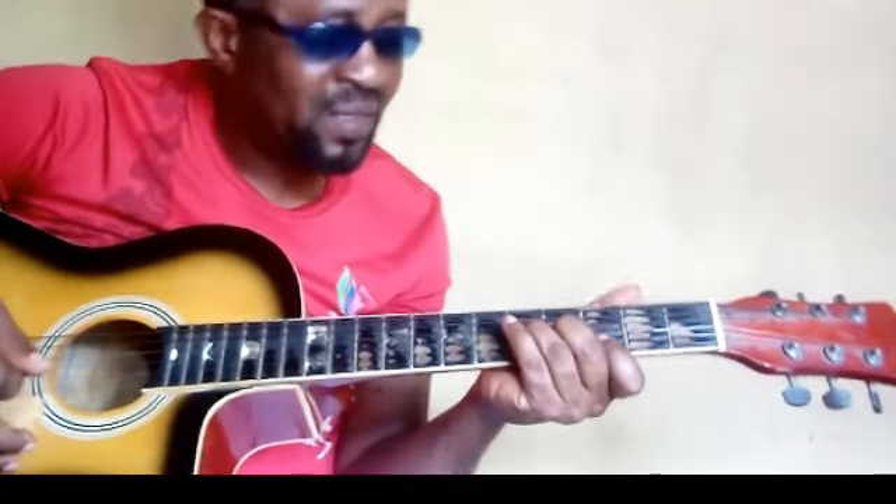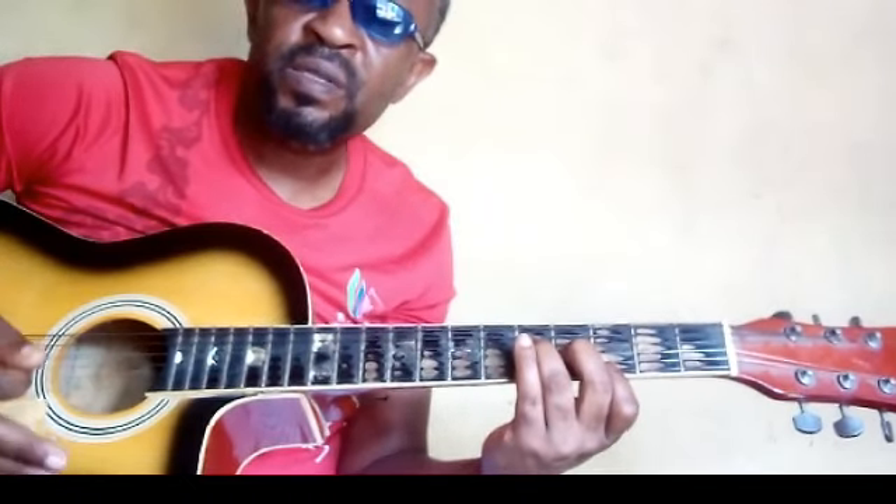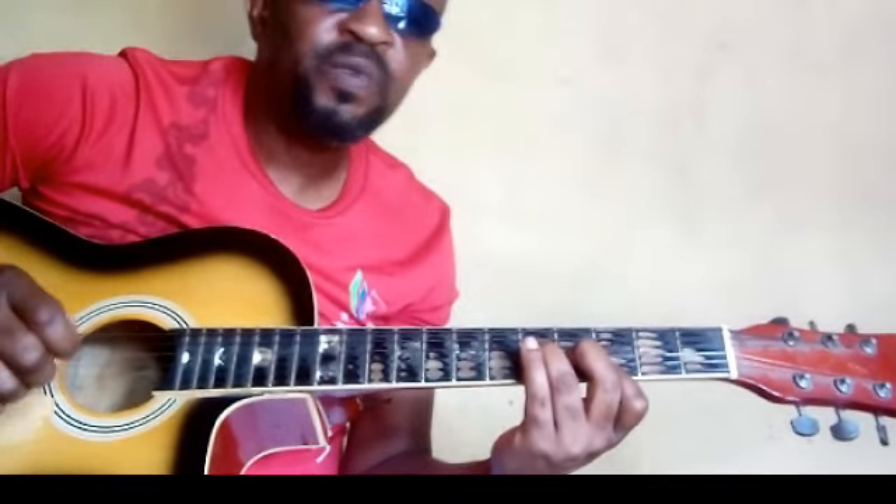Today's lesson is a continuation of the last tutorial where we talked about the first position of the major scale. The major scale is the foundation of all music theory. It is the foundation on which chords are built, progressions are formed, and other scales, arpeggios — whatever you want to call it in music. So as a beginner, you need to pay serious attention to these scale positions.